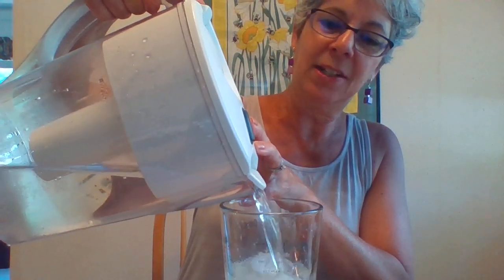Now if you don't have a fancy shaker like I do, that's quite all right — you can just use a spoon and stir it up. But I'm going to get shaking. Pop this on here. Not only does shaking it dissolve all the sugar, it also makes it nice and frothy.